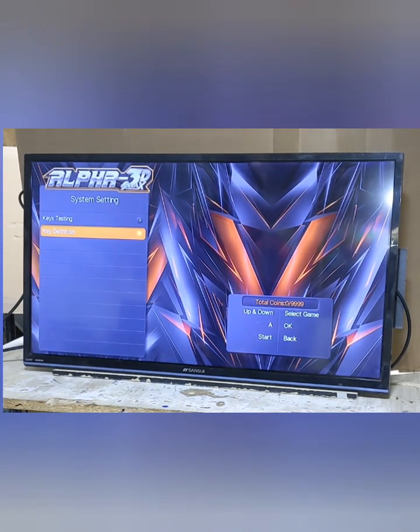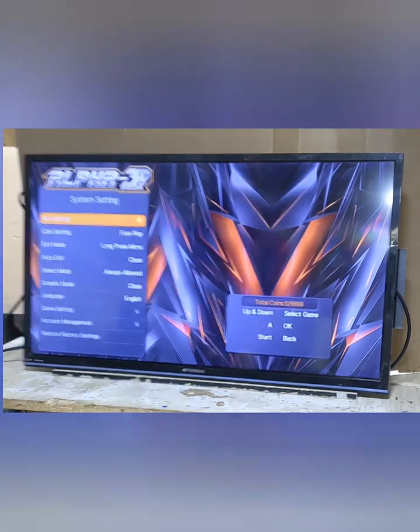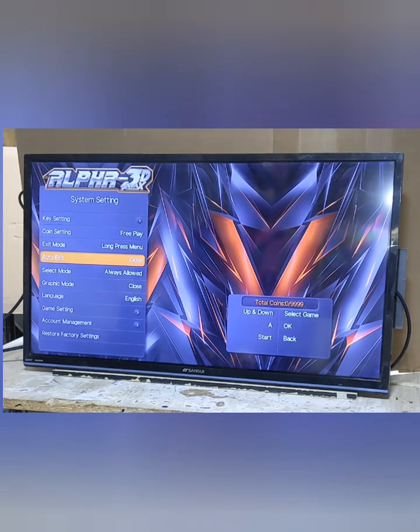Key definition lets you change the order of the buttons if you want — it's set up pretty good the way it is. And then you have graphic mode, which puts on a smoothing filter. It's either closed, which is off, or open, which is on. Some people like it, some people don't — just something that changes the appearance and you can see what you think.